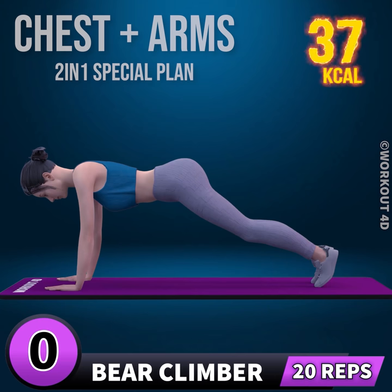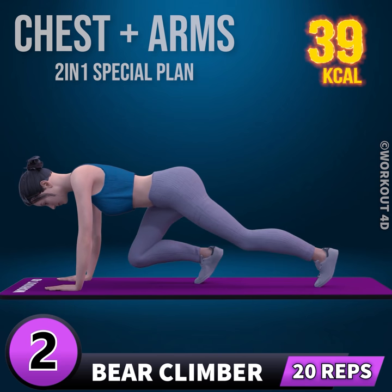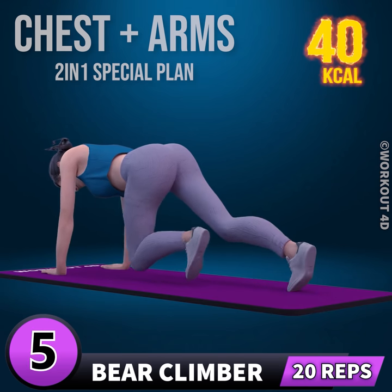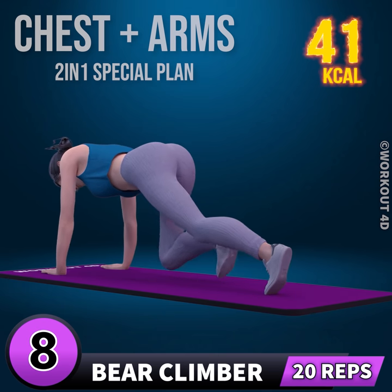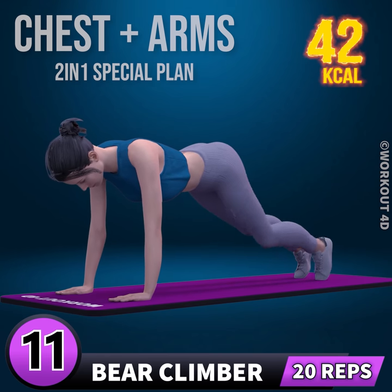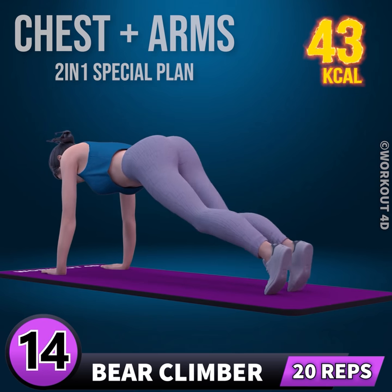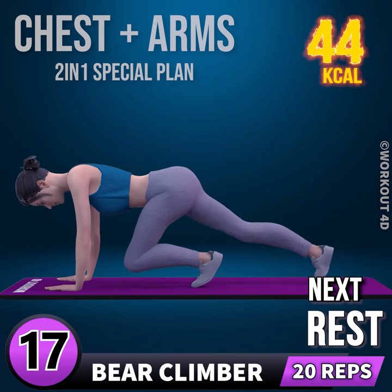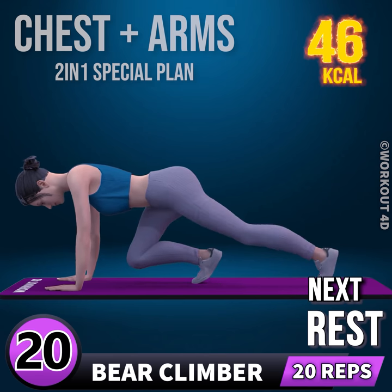Next exercise is bear climber in 3, 2, 1, go! 1, 2, 3, 4, 5, 6, 7, 8, 9, 10, 11, 12, 13, 14, 15, 16, 17, 18, 19, 20, 21, 22, 23, 24. Rest time.